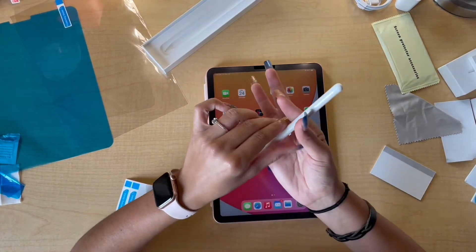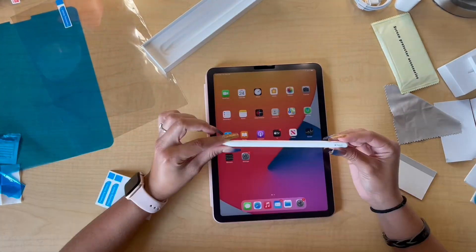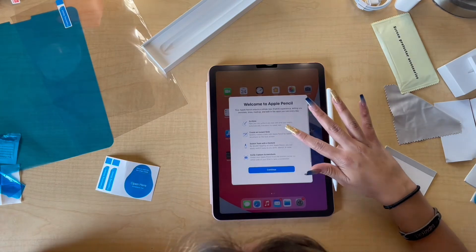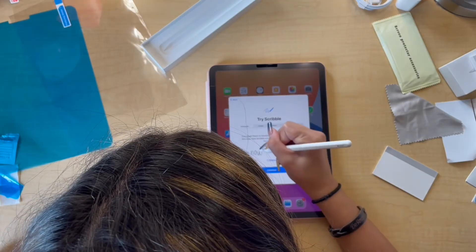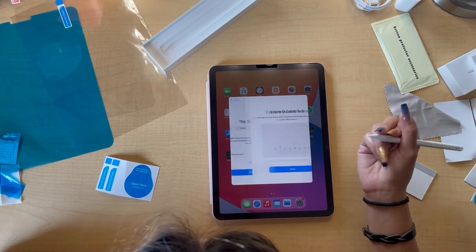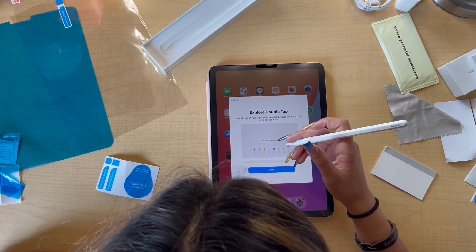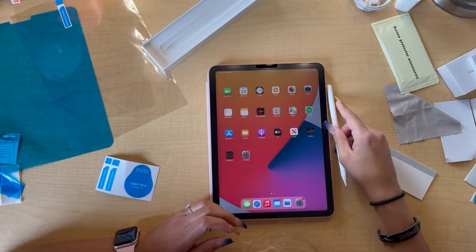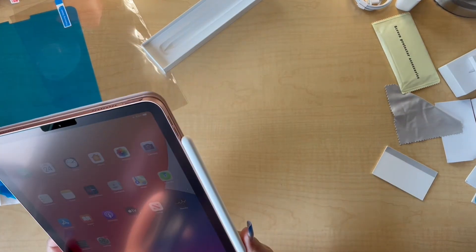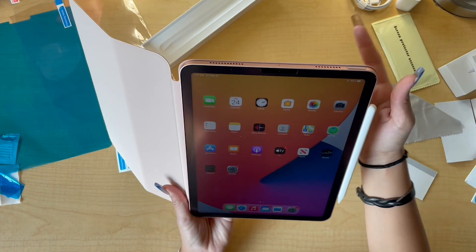Now that that was way too hard to do, we're just going to activate my Apple Pencil. Okay, I don't really know what to do with this — I think I'm just going to stick it to the side. There we go — welcome to Apple Pencil! Double tap on your Apple Pencil. Got it. So this is now set up — it just magnetizes to the side of my iPad, and there we go. It is all now set up. It's beautiful, she's gorgeous.